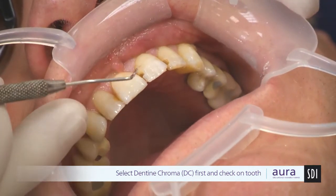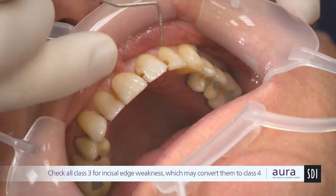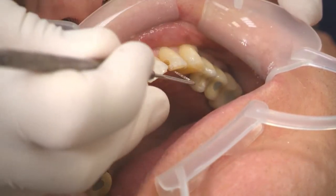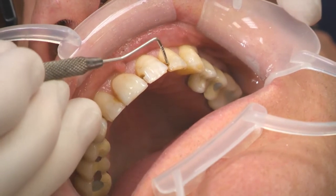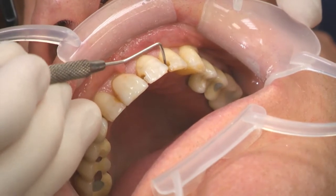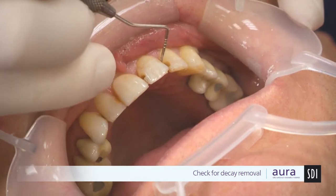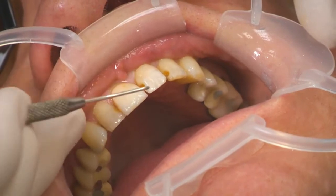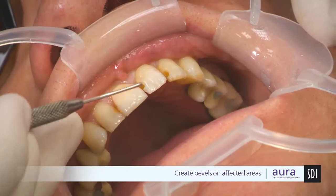We now have a through-and-through class 3 plus a small labial class 5. The distal class 3, with removal of the fractured zone, is becoming a class 4, and on the upper left there is a large class 3 as well. We've got some staining in these areas, so we're going to use some decay checker to ensure that all decay has been removed. Decay checking has been done and long bevels have been created; we're ready to start rebuilding the teeth.